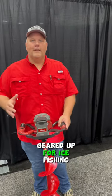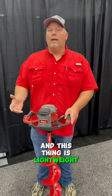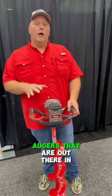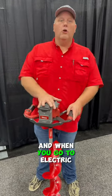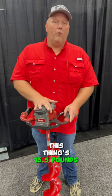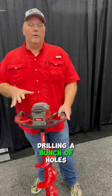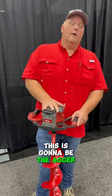Everybody's getting geared up for ice fishing. We've got a new auger here from Eskimo — it's the E40, and this thing is as lightweight as some of the 24V electric augers out there. When you go electric, you're going electric for lightweight. This thing's 13.5 pounds, so very lightweight. If you're running around drilling a bunch of holes, this is going to be the auger that you want.